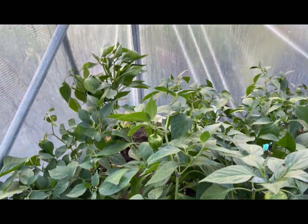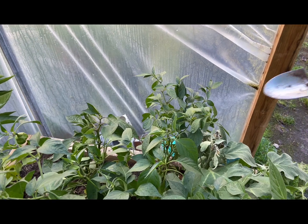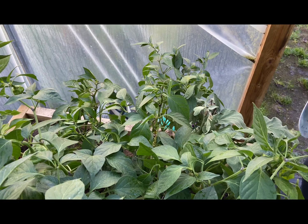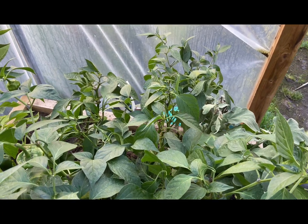We've finished our harvesting for the moment and now we're going to share with you how we try to keep our plants alive during the winter. We try to overwinter our chili plants.